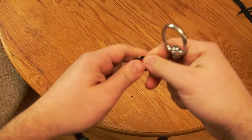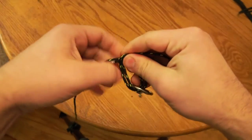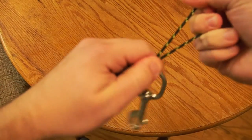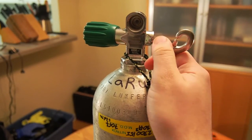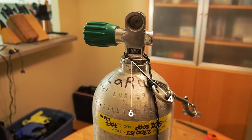The first thing you're going to do when assembling the stage bottle is tie the bolt snap into a granny knot at one end of the rope. Make it just loose enough to slide over the top of the valve hand wheel and onto the neck of the valve. This keeps the bolt snap close to the valve so the tank isn't falling down and dragging along the bottom. Position the rope at about five o'clock on the valve.